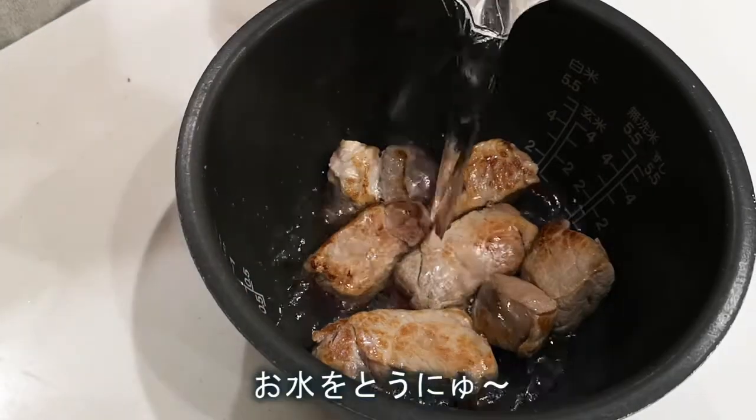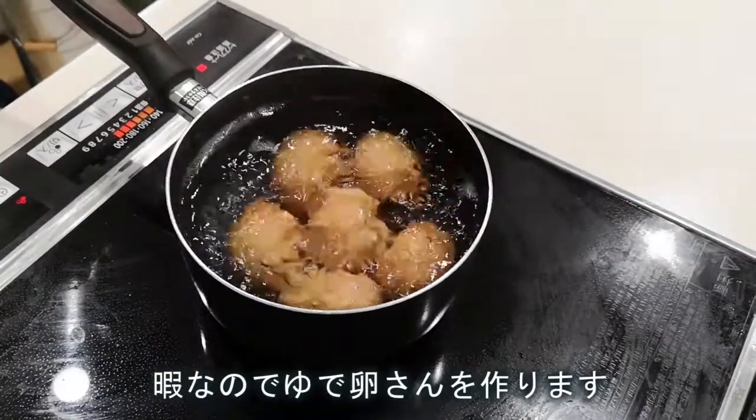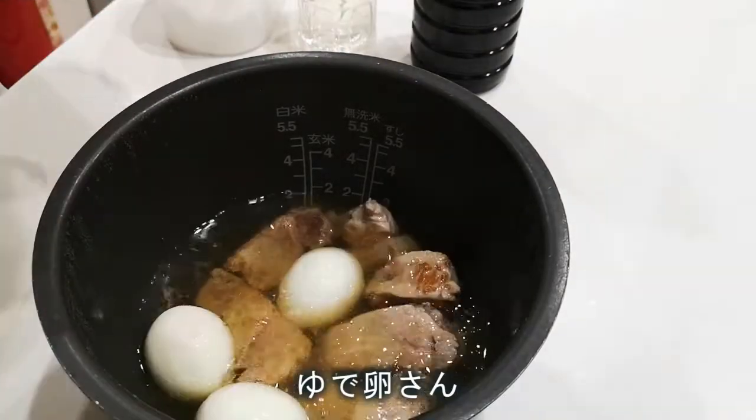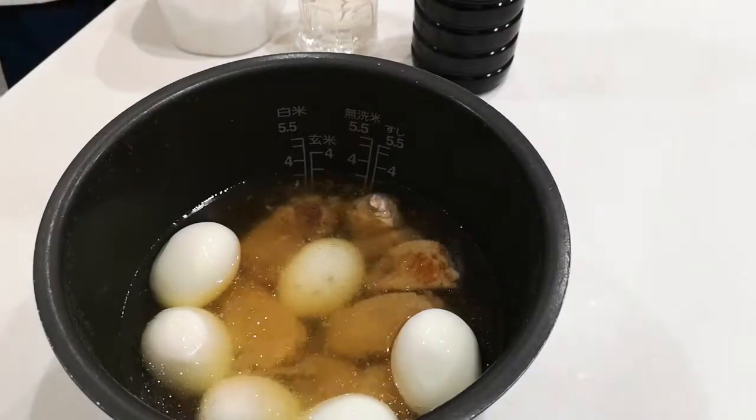I will turn the cheese into a product. Eat the cheese on the sauce. It's called the cheese oil — just to make it easy to use the cheese oil to make. Put the cheese on the plate. Let's go.